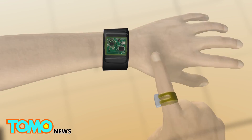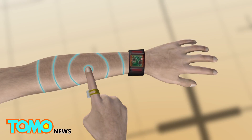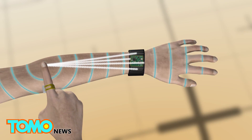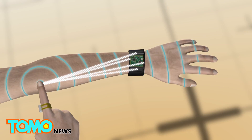The SkinTrack technology requires the user to wear a ring and a sensor attached to a smartwatch strap. The sensor has four electrodes that receive high-frequency electrical signals emitted by the ring when the finger touches the skin, and calculates the exact position of the finger.